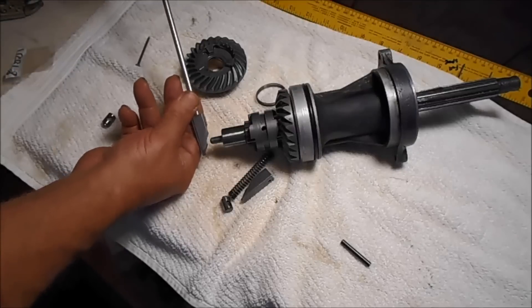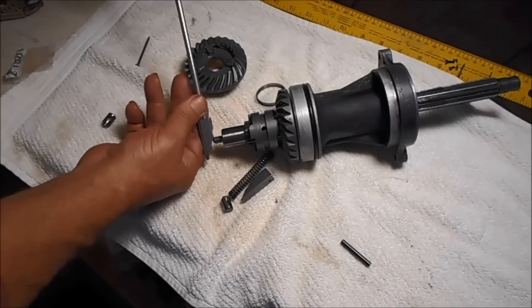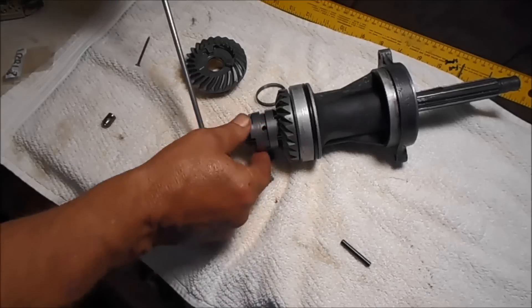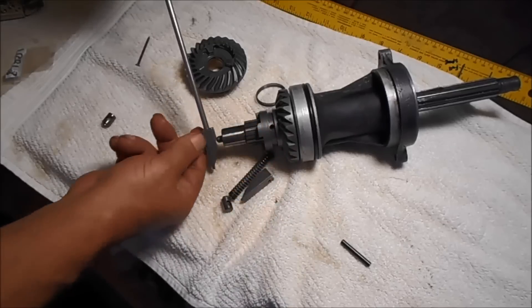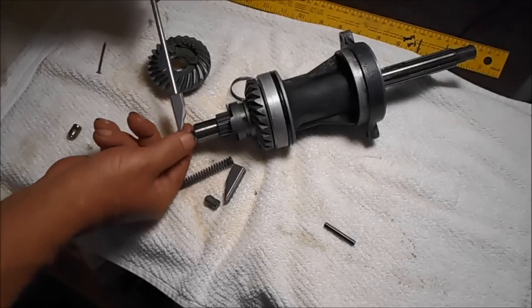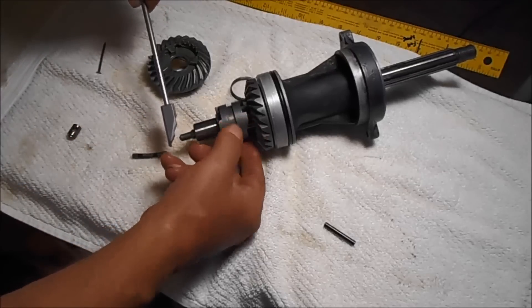This is the neutral setting position right here. If you go to reverse, this pushes this in, and this clutch dog has a spring and pin in it and it pushes this back to the reverse gear.